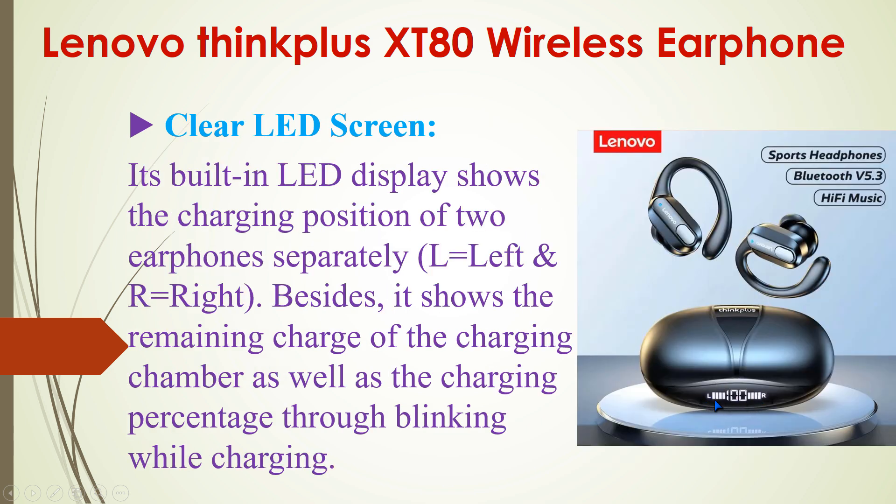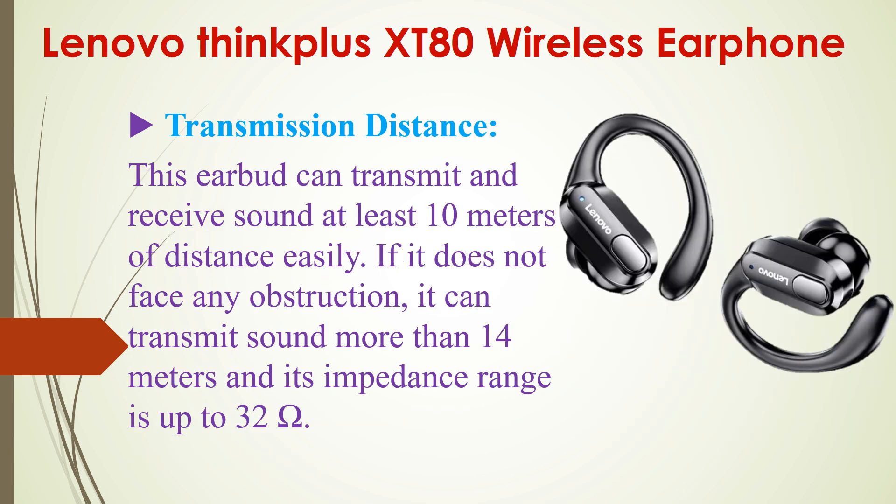Another important feature is the clear LED display on the charging compartment. It shows the charging position of the two earphones separately — left side and right side. It also shows the remaining charge of the charging case and the charging percentage through blinking while charging.